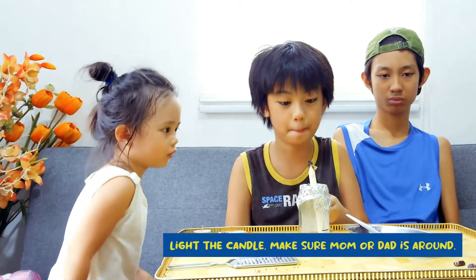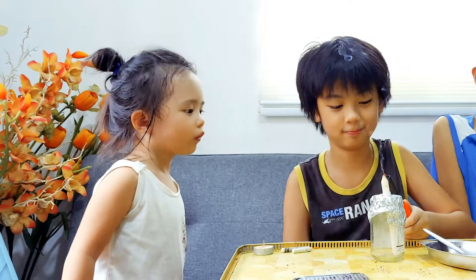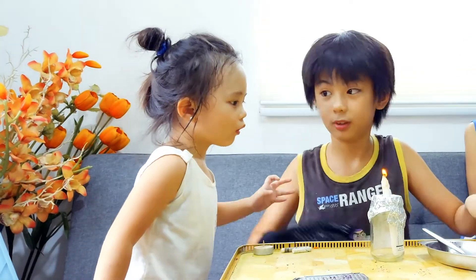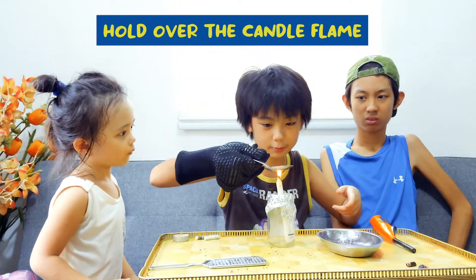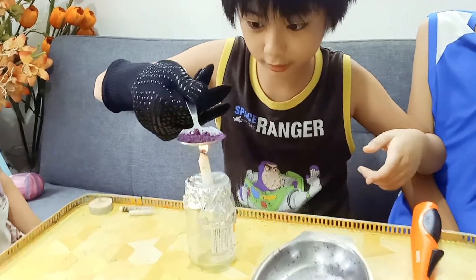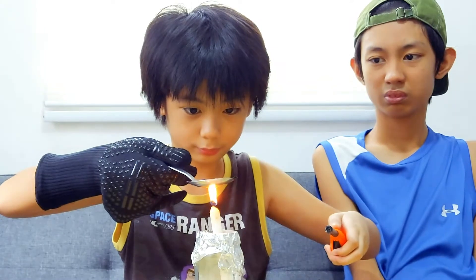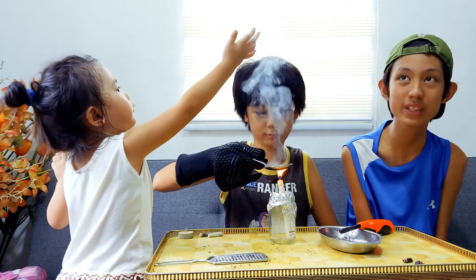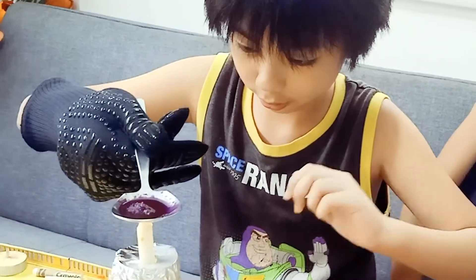We will put it in the lighted candle. We will put the crayon in the lighted candle. So let's do it. Now we see the candle and the crayon are both melting.